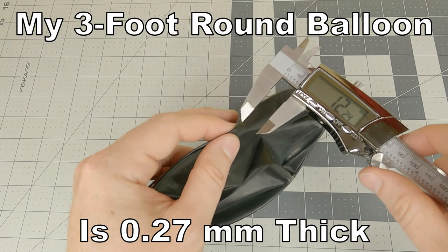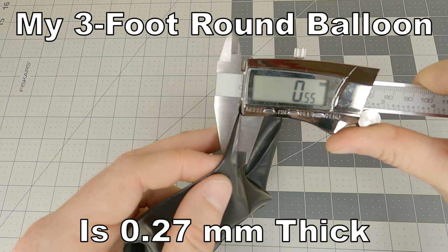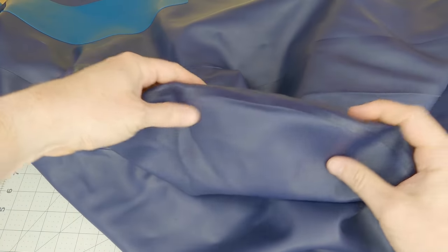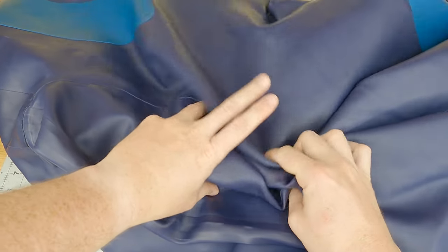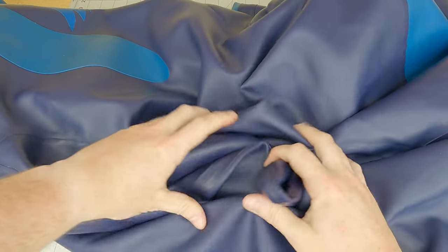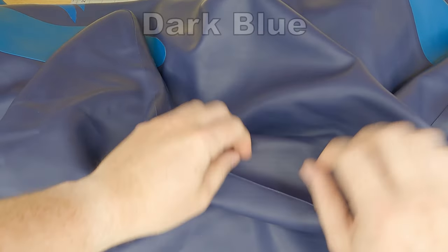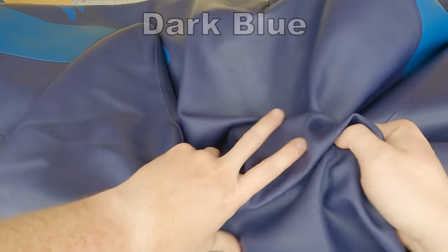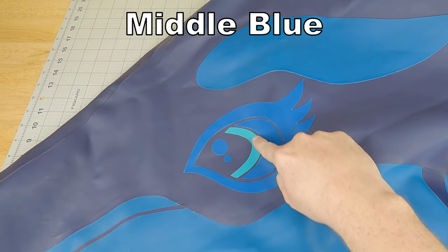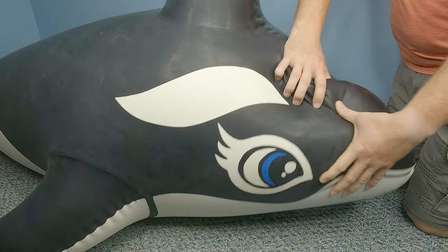Like higher-end vinyl inflatables, the color of the construction is determined by the color of the sheeting. I had originally wanted to order my whale in the same colors as the traditional Intex whale. Unfortunately, the factory was out of the colors I wanted in the thick material. That is why I ended up with this sort of cyborg color scheme — the back is what the manufacturer calls dark blue, the belly royal blue, and the eye detail middle blue. I really wish I could have gone with the traditional black and white orca, but I am still happy with the colors.